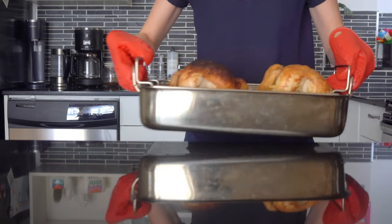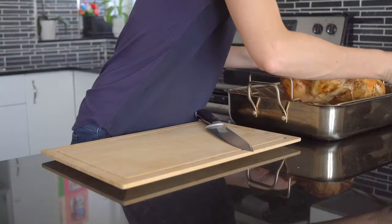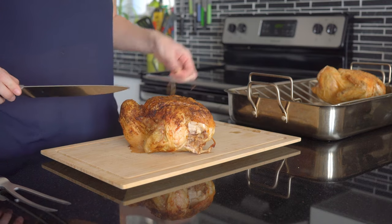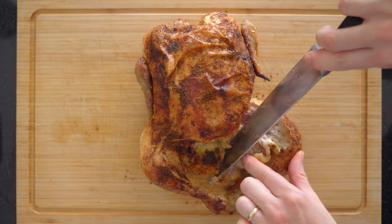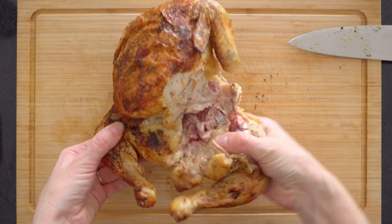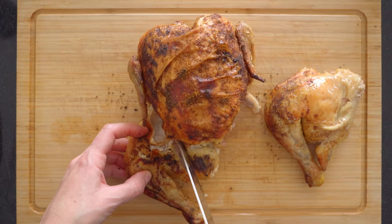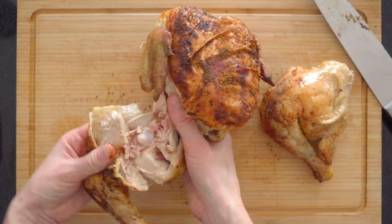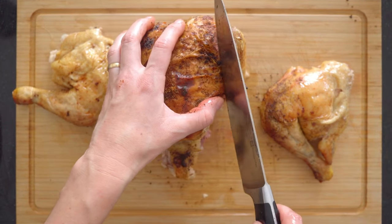By now your whole roasted chickens should be ready. Take them out of the oven and let them rest for at least 10 minutes before cutting into them. To cut a whole chicken, place it breast side up on the cutting board and cut the skin and meat along the leg without hitting the bone, then use your hand to pull downwards and out to pop the leg bone out of the socket — no brute force required. The whole leg comes off with the thigh. Repeat on the other side.